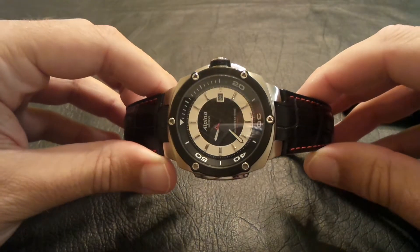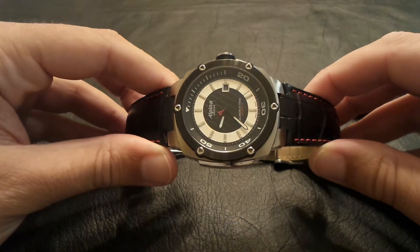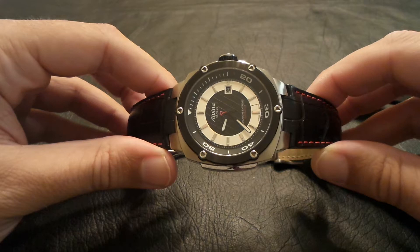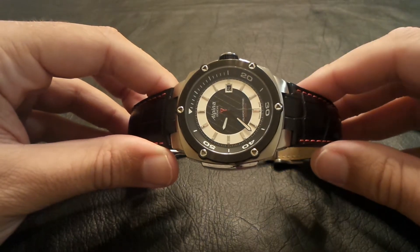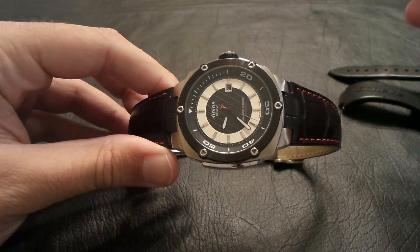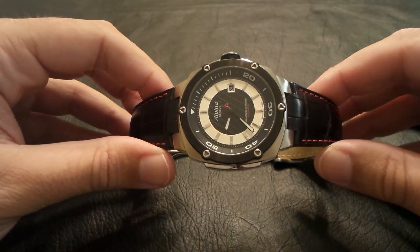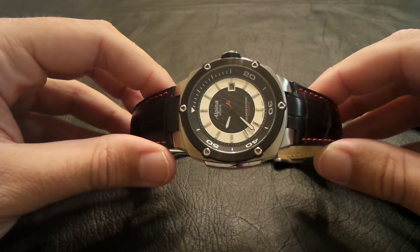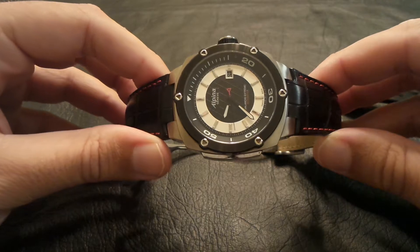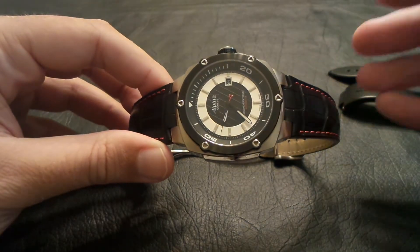Hello watch fans and welcome to another watch review video. Tonight we're going to be taking a look at this Alpina Avalanche. A little bit about Alpina for those of you who do not know — they are a watch company that's been around for a long time. They were started in 1883, all Swiss made. They just make some really beautiful timepieces. This one here is the Avalanche.